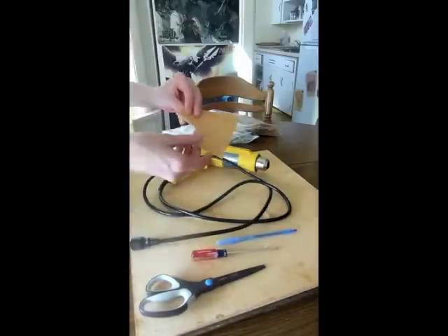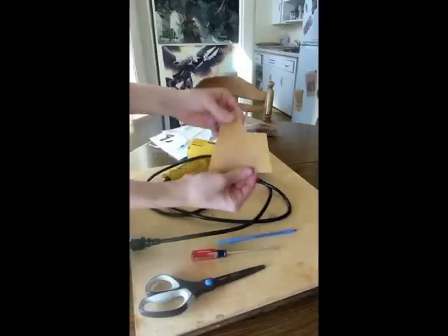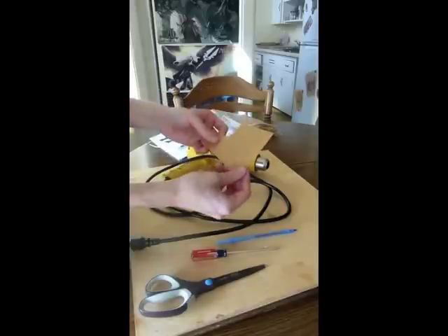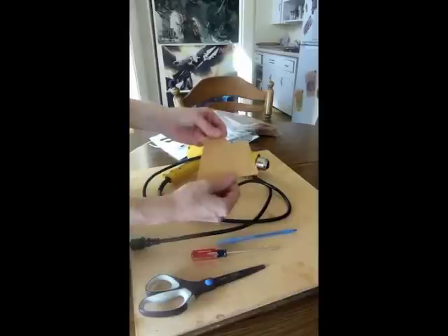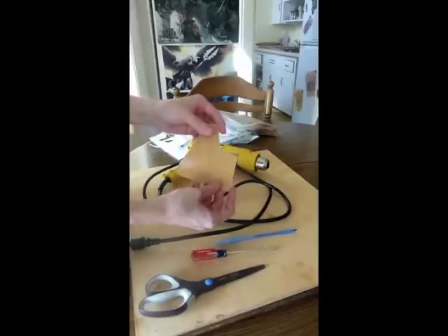There are two sides to the Warbla. You have the non-shiny side and you have the shiny side. The shiny side is an adhesive. When you heat it up, the Warbla will actually stick to itself and mold together, so it's a great way to glue pieces together to form one single piece.